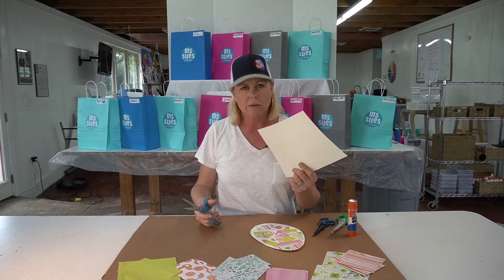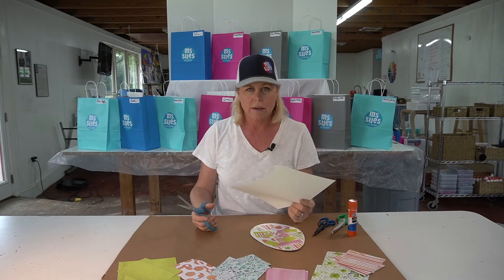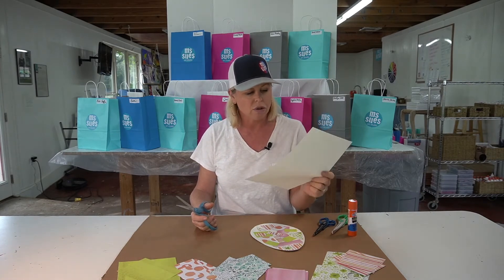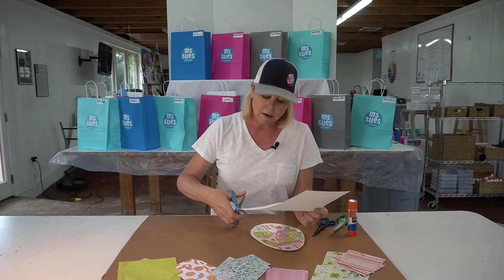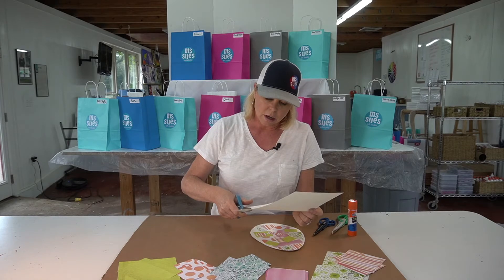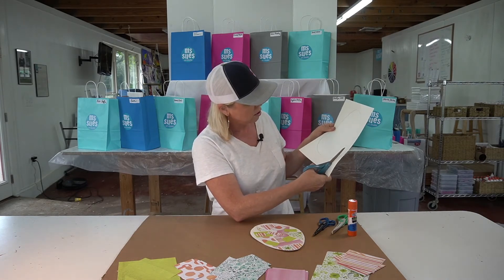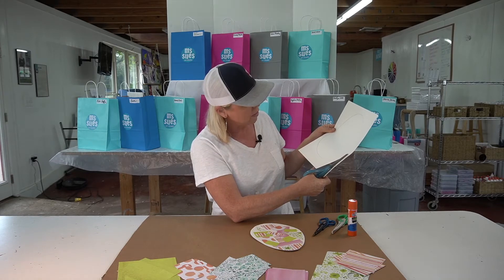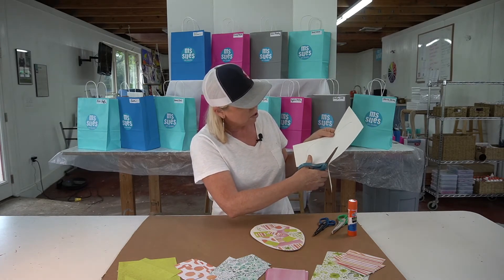So what I'm going to do is, because I'm right-handed, I'm going to hold my paper in my left hand making sure that my fingers are out of the way, and I'm going to start over here and I'm going to open, close, open, close until I get on that line and I'm just going to keep going.